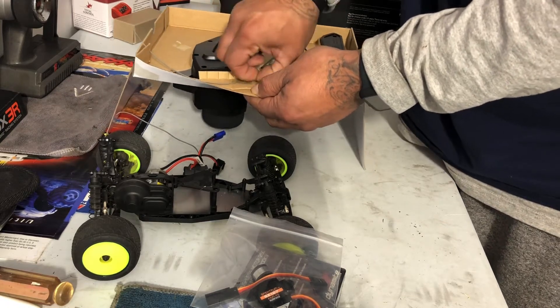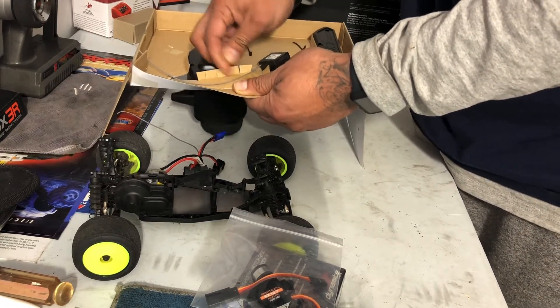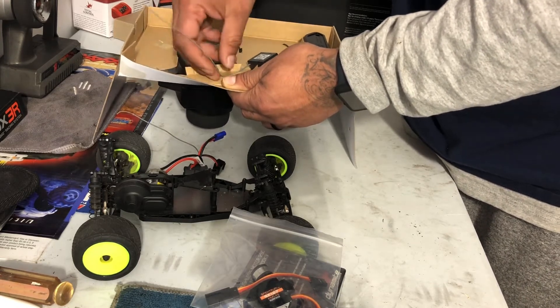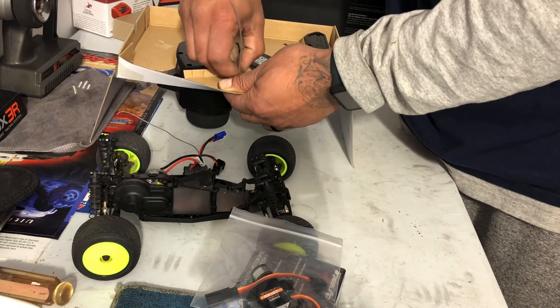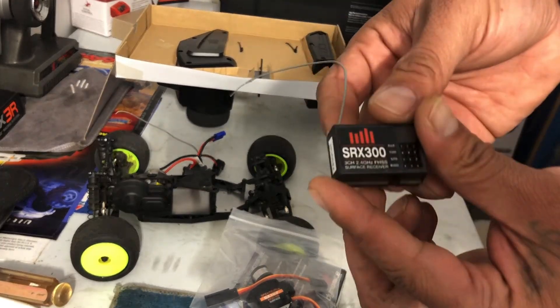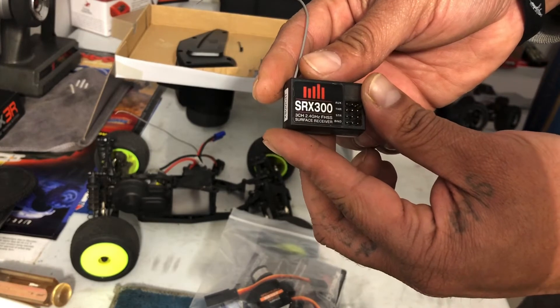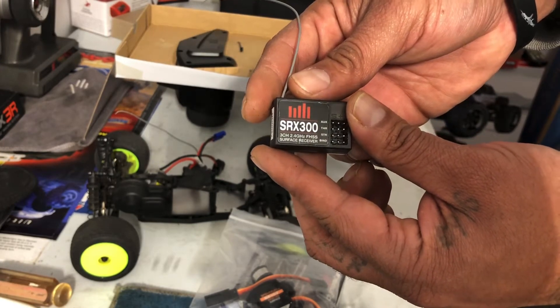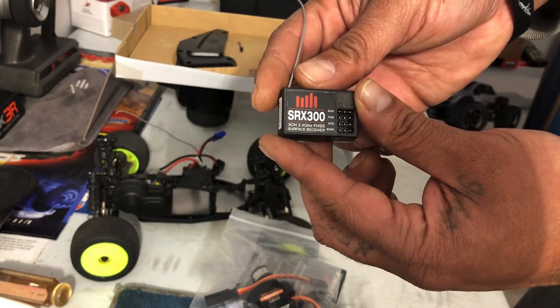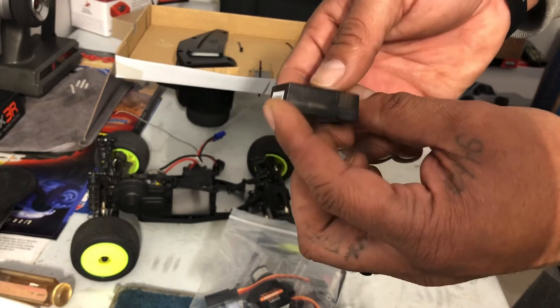It has 3 channels with wire connections. Receiver and servo — the 3 channels you saw. This is the RX300 from Spektrum.